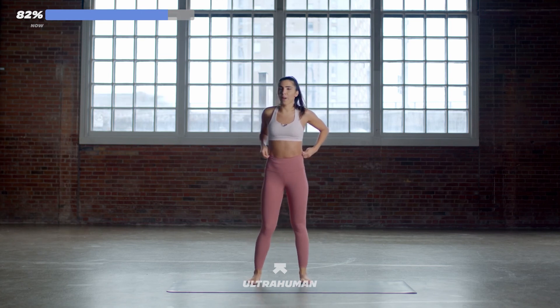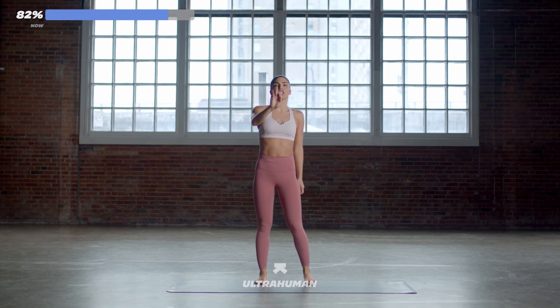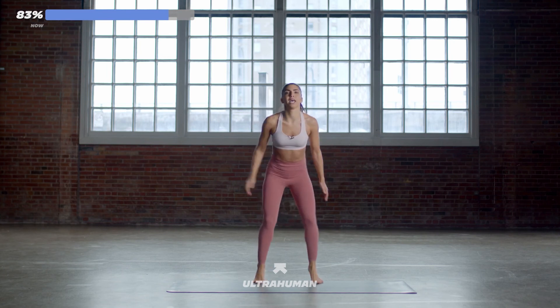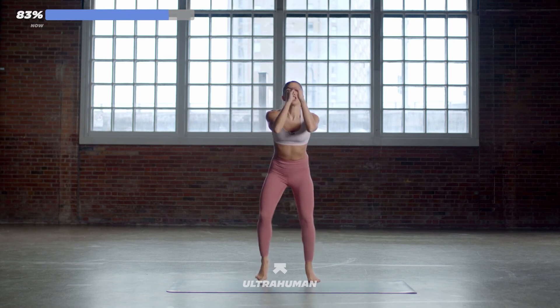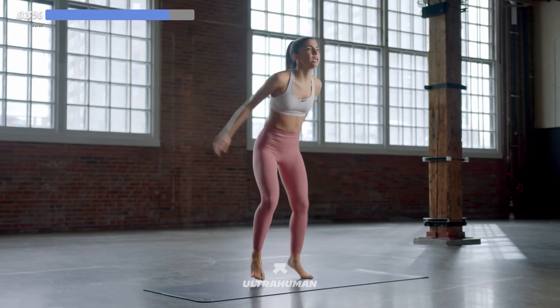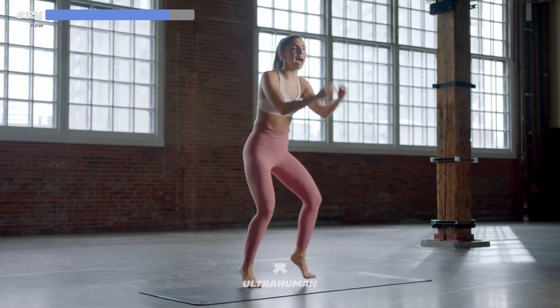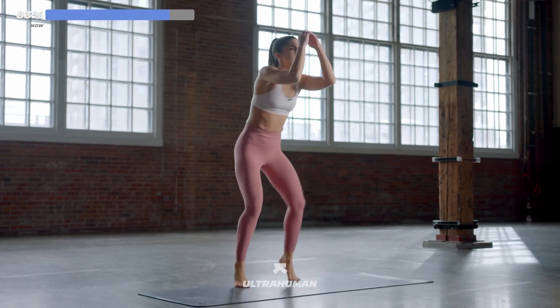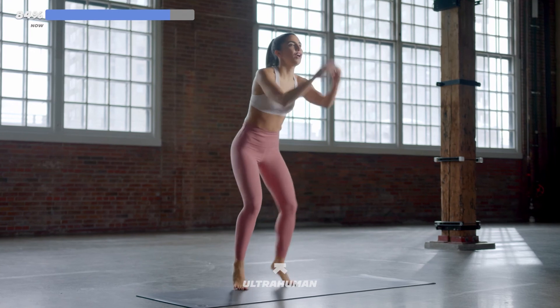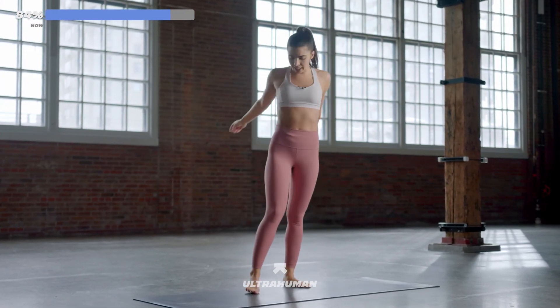We're getting to our fast feet right away — five, four, three, two, one. Use your arms, light on your toes. 20 seconds of work — come on, light on your toes, you got this. 10 seconds in, you're almost halfway there. Keep breathing. Five, four, three, two, one. 10-second break — dance it out.